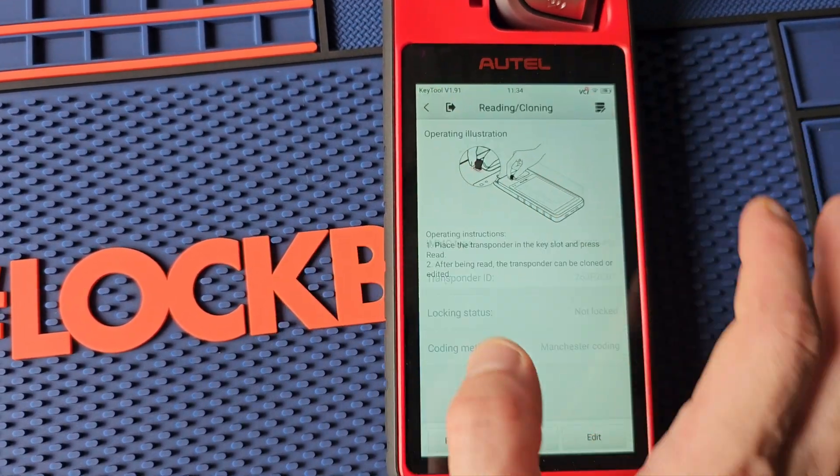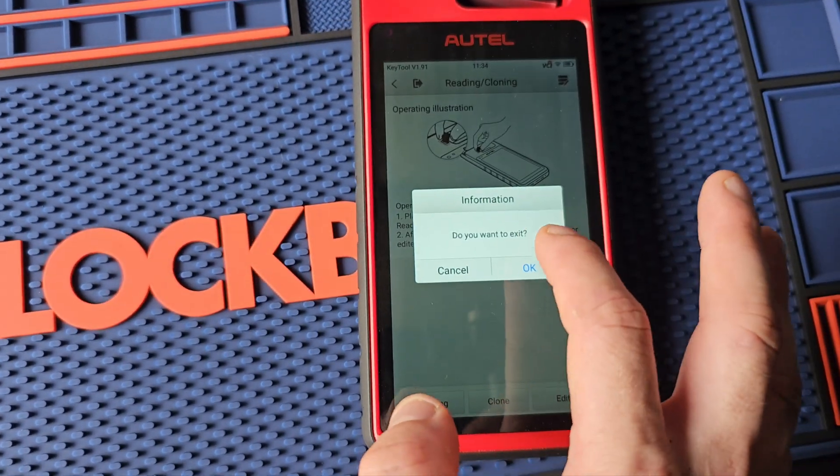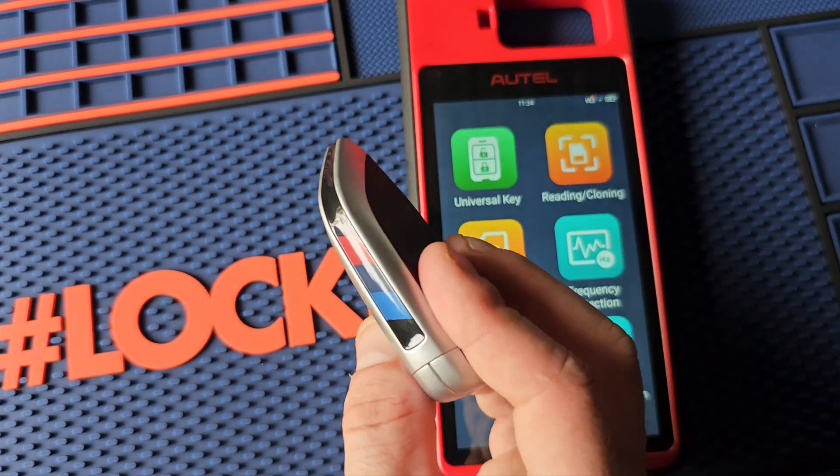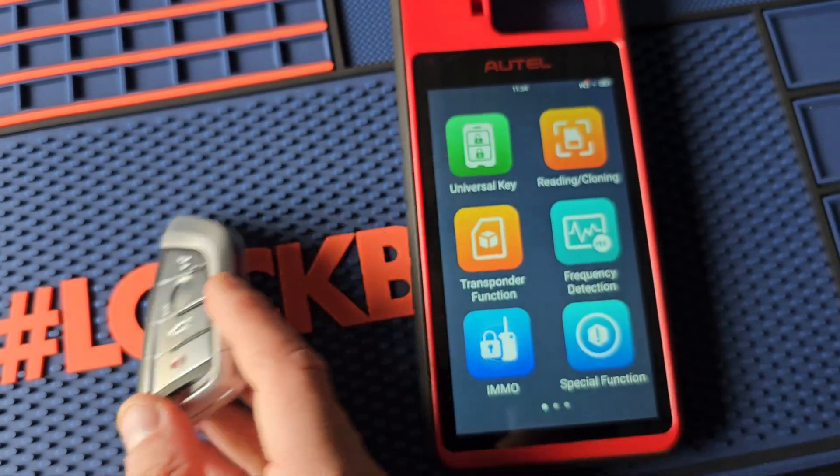So that's how we generate a BMW Smart Key using the Autel KM100 and the Autel Universal BMW Key. Thank you, hope this helps.